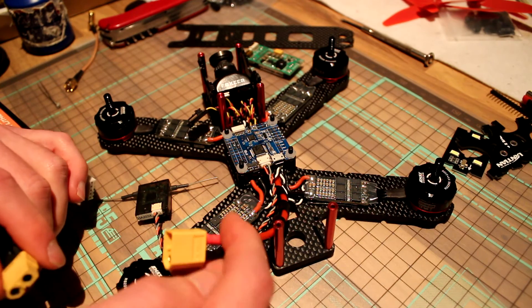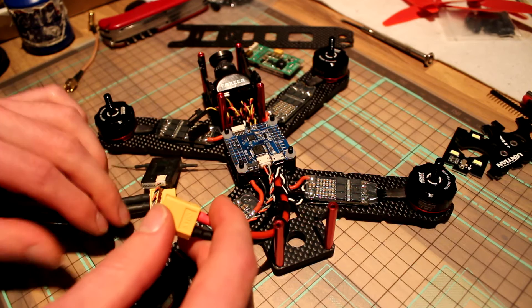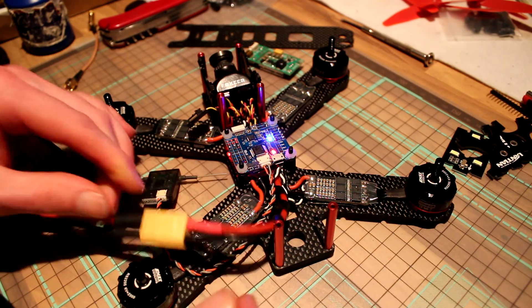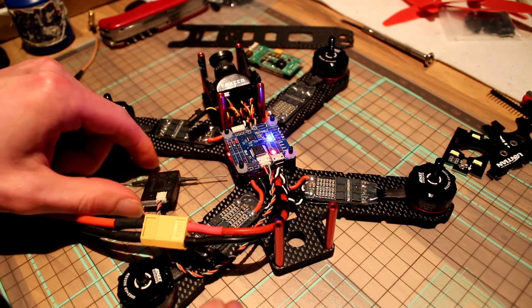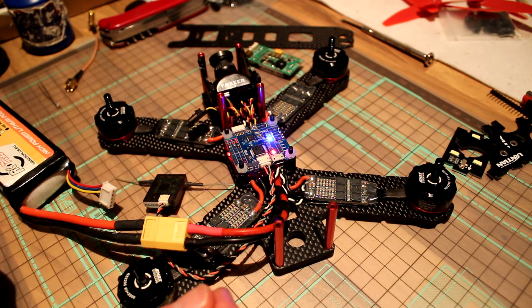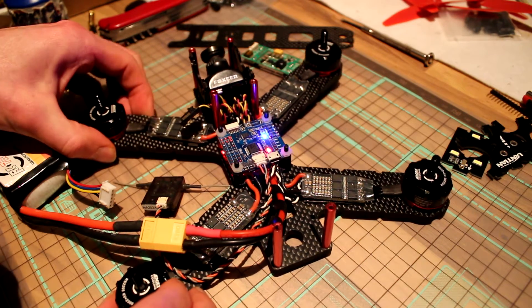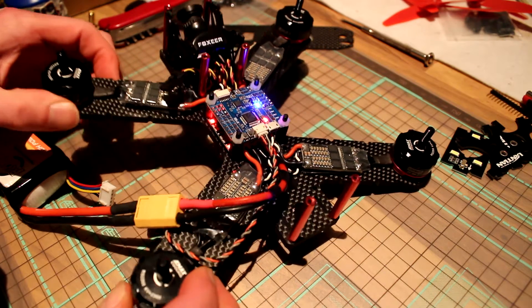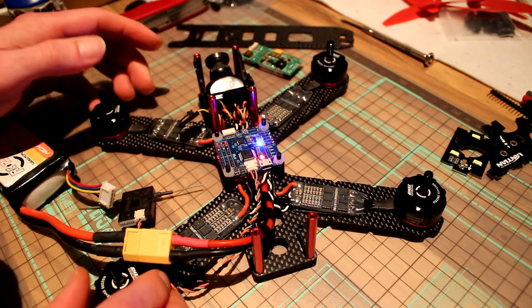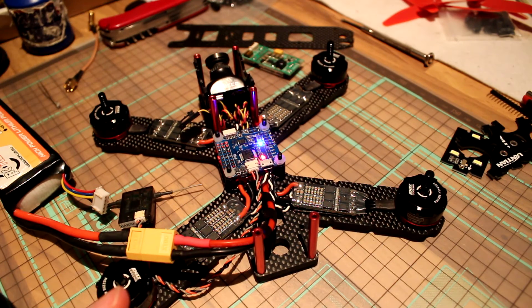No smoke, all the lights are on on the PDB and the flight controller. That looks pretty good.